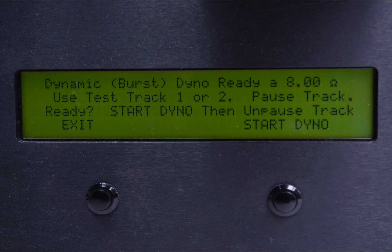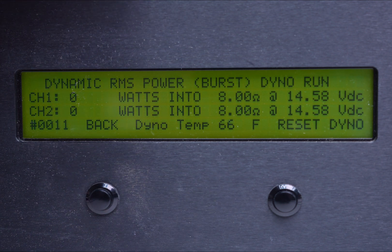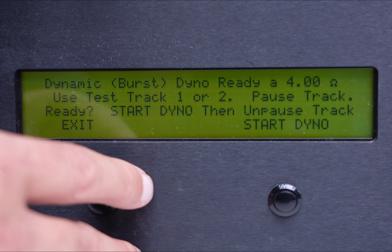Let's go to track two, hit start, and we're good to go. There's obviously a difference between channel one and two depending on the gain set, so I'm going to take the lowest number — 242 — and divide that by two. That gives us 121 watts. This amplifier is rated at 100 by 4 at 4 ohm, so we've got about 20 watts more than the rating.